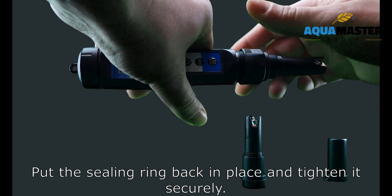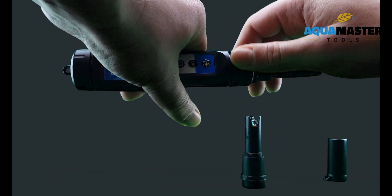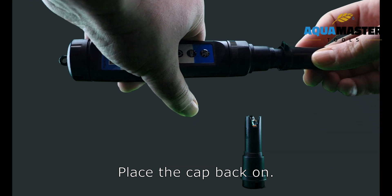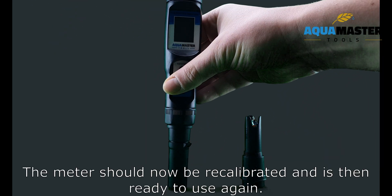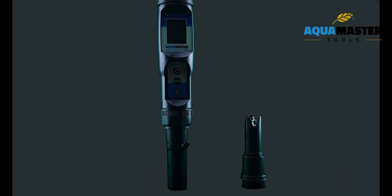Put the sealing ring back in place and tighten it securely. Place the cap back on. The meter should now be recalibrated and is then ready to use again.